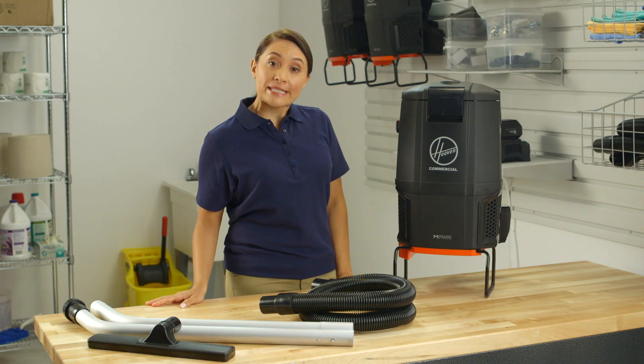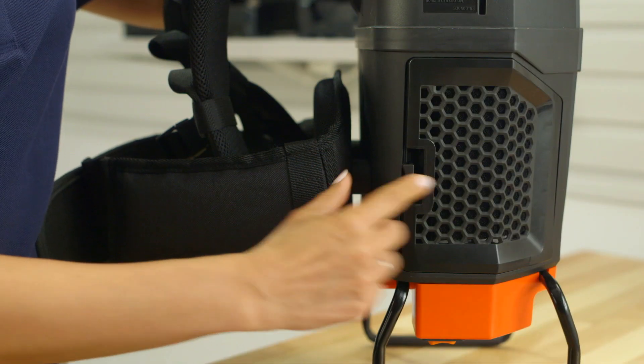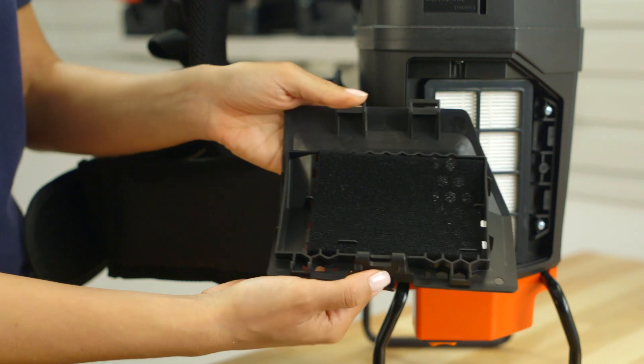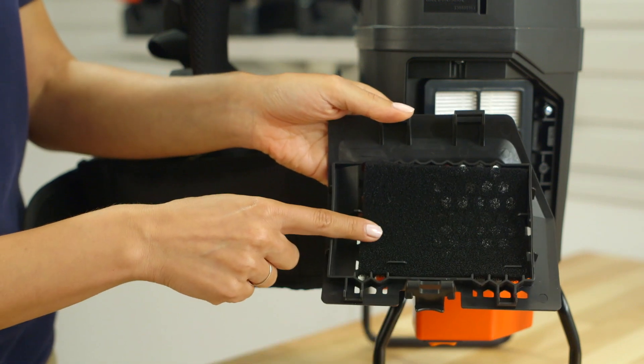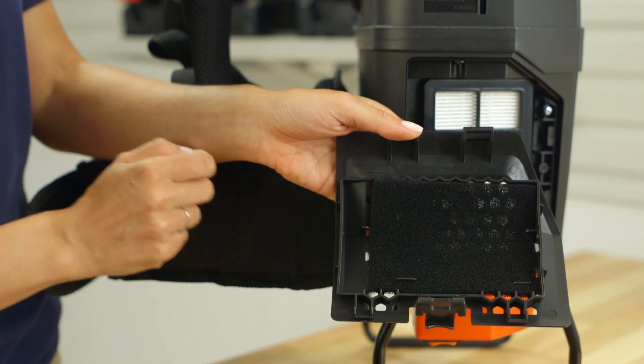The filters in your vacuum should be maintained regularly to ensure you're getting peak performance. Use this tab to remove the filter door on either side of the vacuum. The HexaGuard activated carbon filters are located on the inside of the door. These should be replaced annually.